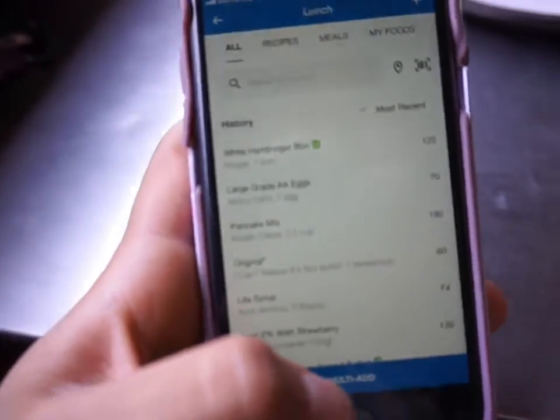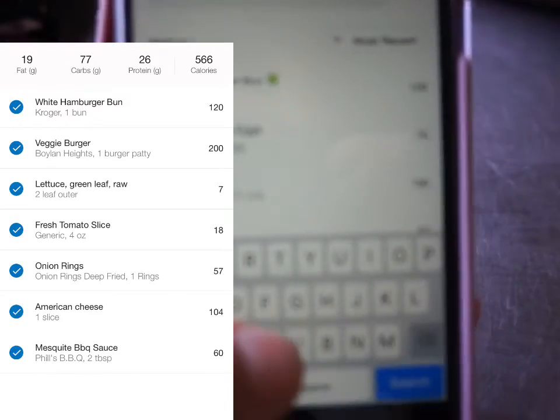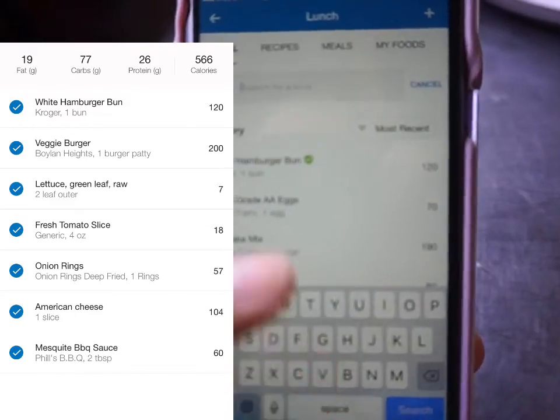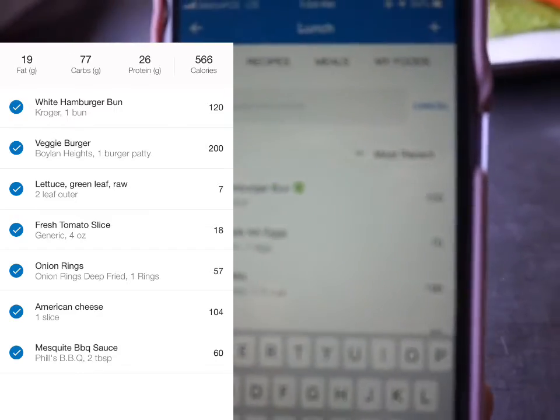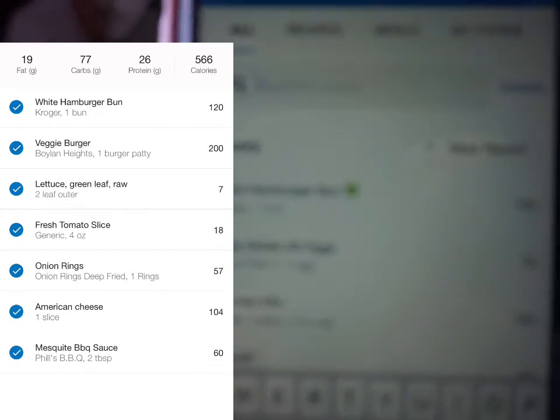Then you're going to keep adding your foods. Next we have a patty, so we're just going to type in 'veggie burger patty.' I'm going to continue doing this, looking at the food on my plate, until I have the entire burger logged.